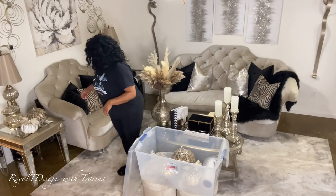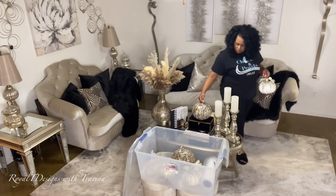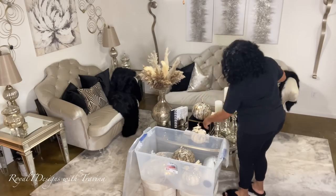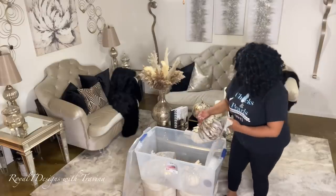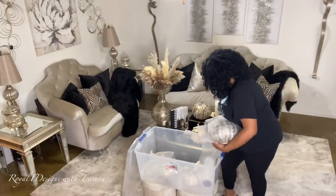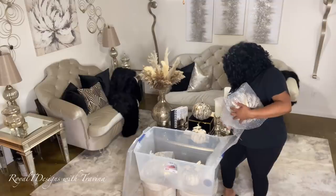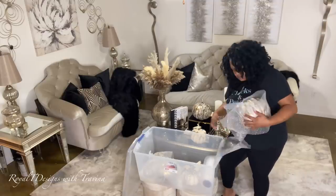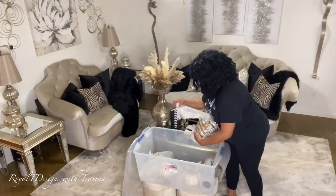Now back to the cleaning and packing at hand. As you can see, I have wrapped all of my glass materials. I love to sort things with like items together — here I'm doing my neutrals, my soft golds, and my cream-colored pumpkins, so when I'm ready to pull them out next season I know exactly where everything is. These storage bins can be found on Amazon; they are the 105-quart sterile storage bins.